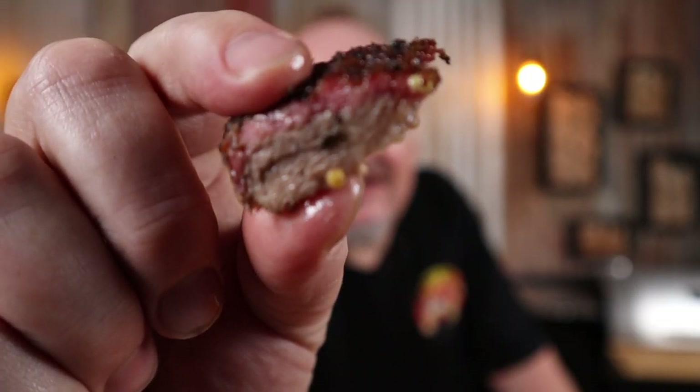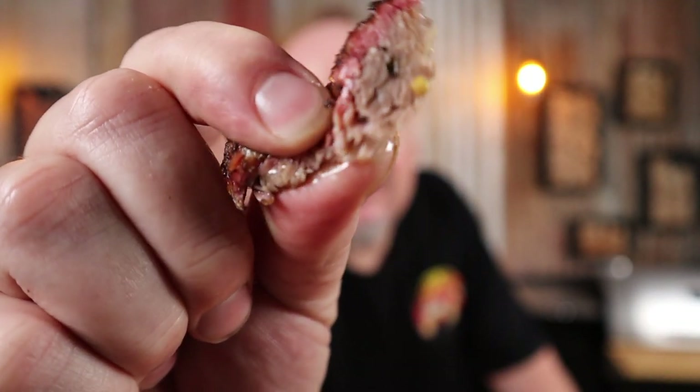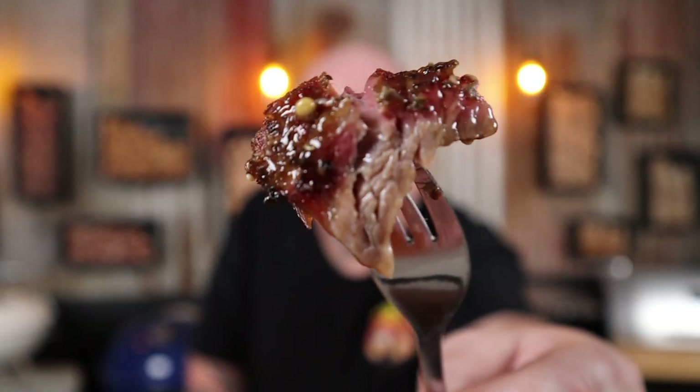Wow — I say all the time that that should be illegal. You've got a smoke ring, it's tender — look, it just squeezes apart. Yum. And that gravy — it's literally melting in my mouth. I mean, seriously, how good does that look? As always, cheers for watching.